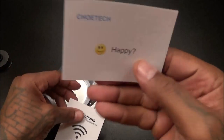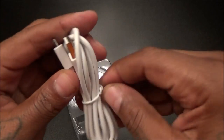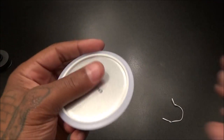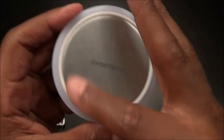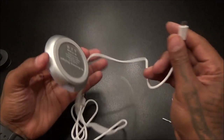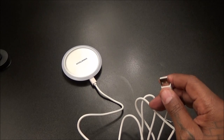Let's see what you get inside. You get your instructions — self-explanatory — your micro USB charging cable, and here's the base. On the base you get rubber around the bottom that'll keep it in place on the table. It has a luminous look to it — looks like there's an LED ring in here, but we'll see. Let's plug this in and test it out live.